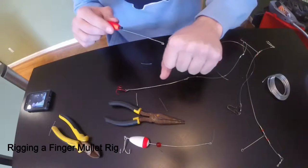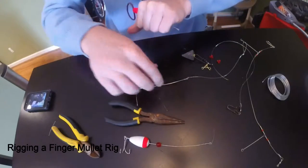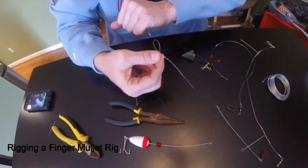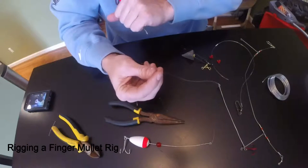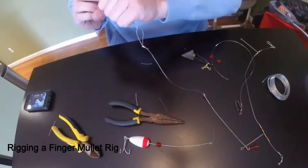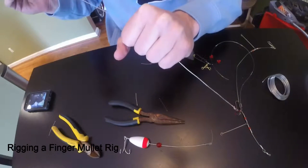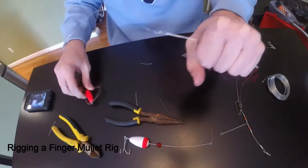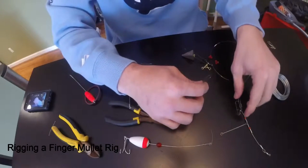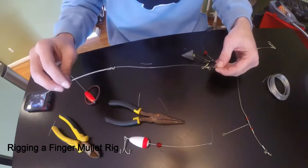With this hook, you're going to go through your finger mullet — through the mouth and out the butt end. You're going to attach it to your fluorocarbon leader with the surgeon's knot loop you just made, hook it into that fluorocarbon leader, and pull. It's going to come all the way through that fish — keep pulling and bam, you've got your mullet on there. Then you attach it to your leader and there you go — you've got your fish finder rig with both rigs.